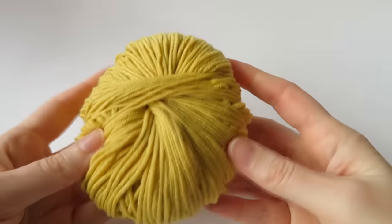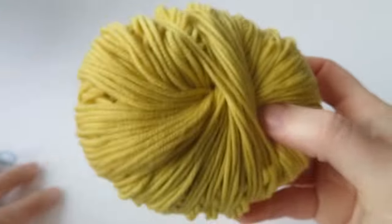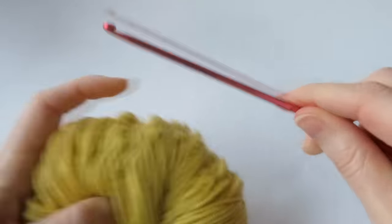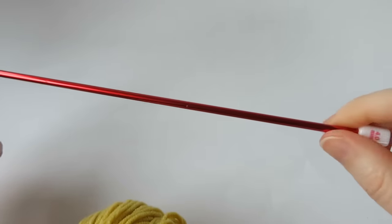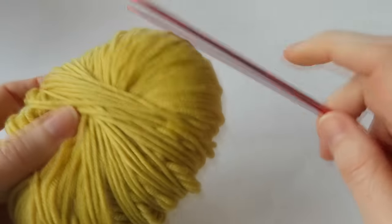You can use any yarn that you like for this project. I'm just going to choose a different one from the bloom or the mustard yellow color. You can use any hook size that's suitable for the yarn you're using. You are going to need a Tunisian crochet hook though — that's a long hook, a long straight one or the other type, just anything that can hold a lot of loops.